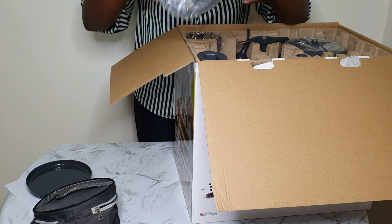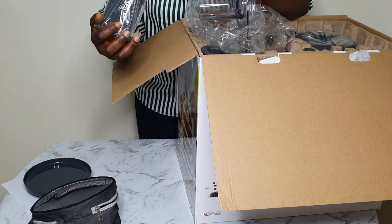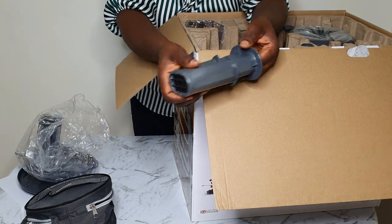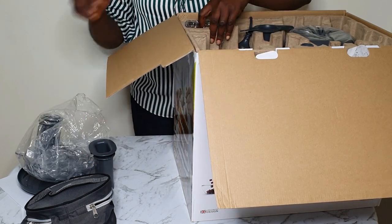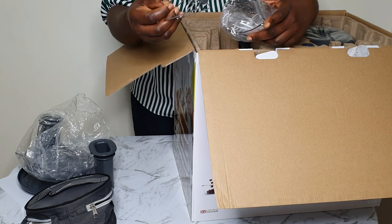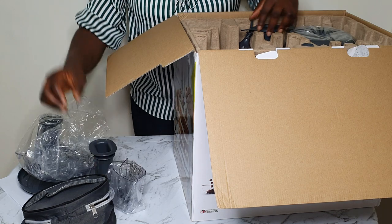So here I have the weighing tray, the food processor lid, and these are the pushers. When you put things in, you just use them to push down to assist you feed in whatever you want to slice or chop. Express dice. And here is the dual whisk with extension chutes.